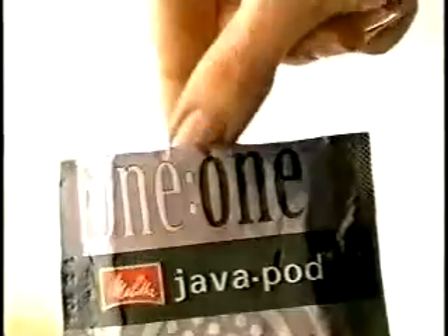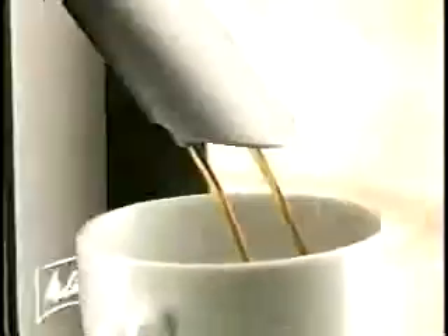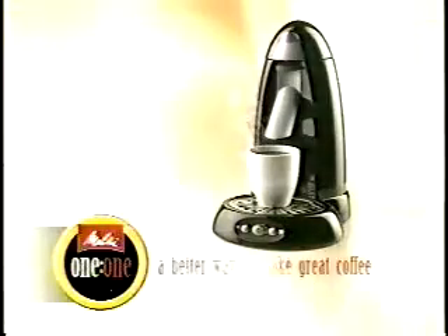Introducing the Melito 1 to 1. One Java pod, a little water, and in no time you've got one satisfying cup of coffee. Melito 1 to 1 — a better way to make great coffee.